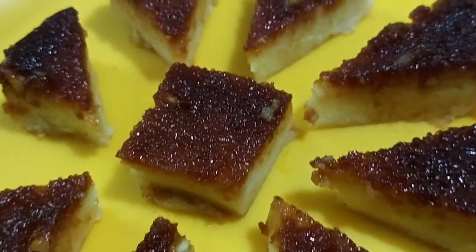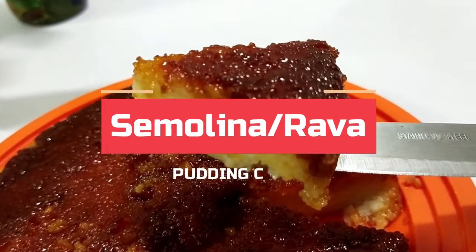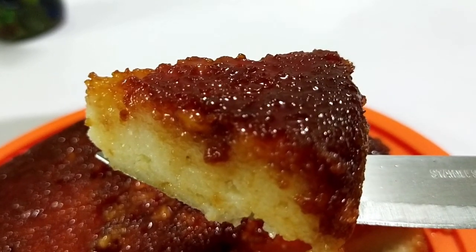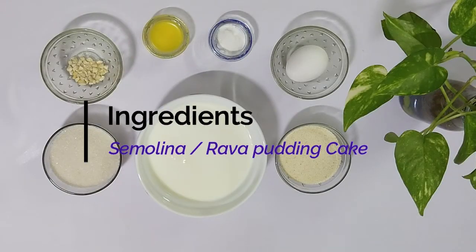Hey guys, welcome to our channel. Today's episode I'm going to make semolina pudding cake. I'm sure that your kids and family members will love it. Come, let's check the ingredients.